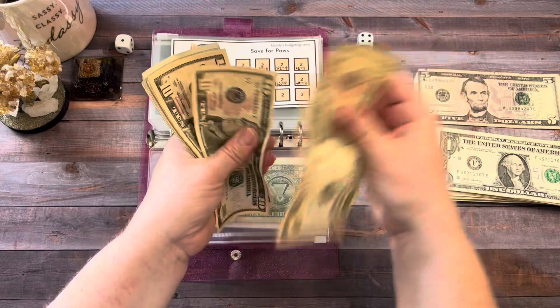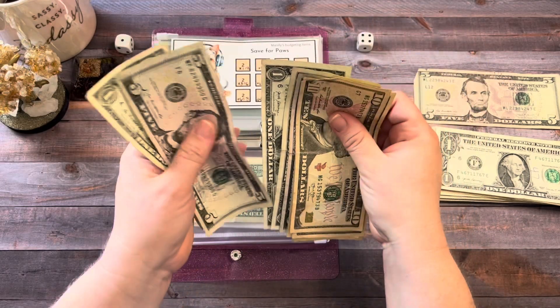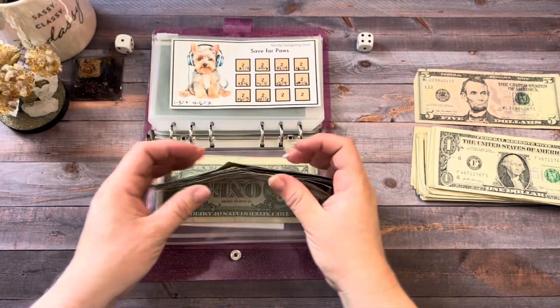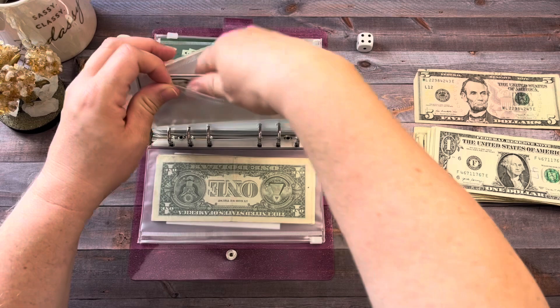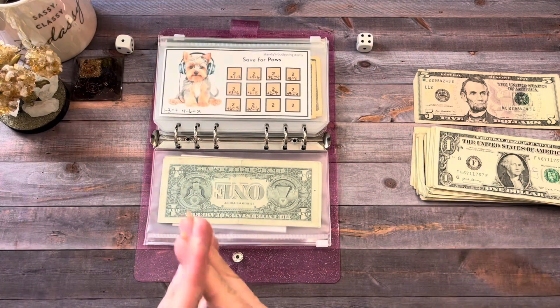So now we have $58 saved so far in Save for Paws. When this is finished, this money is going to go into my pet emergency fund that I'm trying to build up, because I don't have very much in there right now. And I think it's important that I build that up because you just never know.